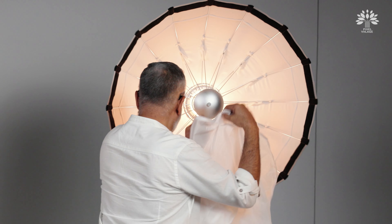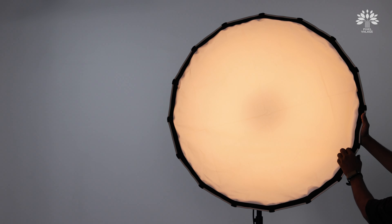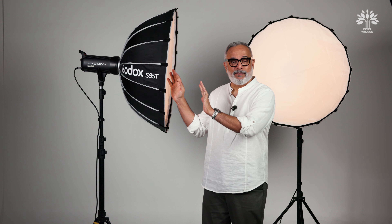The material is exactly the same as the one on the 85T. I'm going to fix it the way I fixed it on the other one. Now that you've seen how these two soft boxes are built and the functions of each component, let's try and put this into a small test — well, it's more like a demonstration.